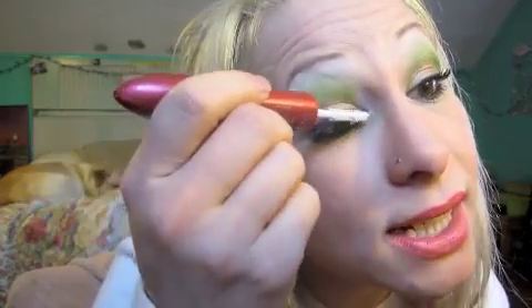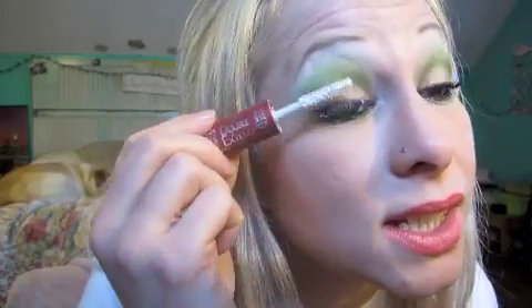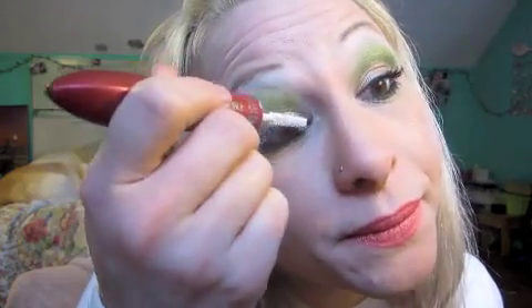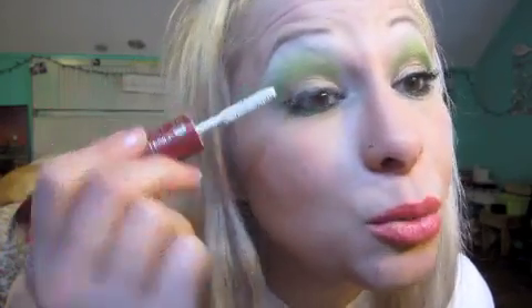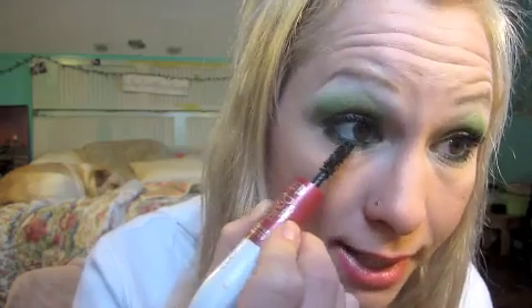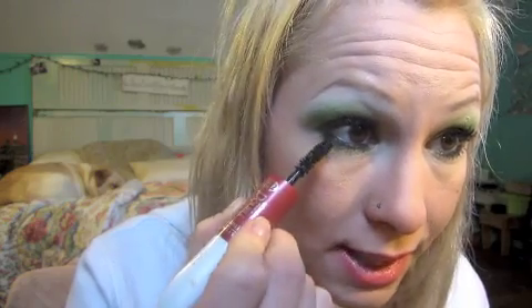I used the L'Oreal Double Extend for my mascara — one of my favorite mascaras. I wanted to do lashes; I saved the lashes from my last look because I absolutely loved them and they were only $1.50 at Dollar General. Somehow I lost one, so I'll have to go back and get more — I always end up losing my favorite lashes. So I'm just going with mascara today, doing a lot of coats and the lower lash line too. This mascara is good by itself, unlike others where I feel like I need two or three.